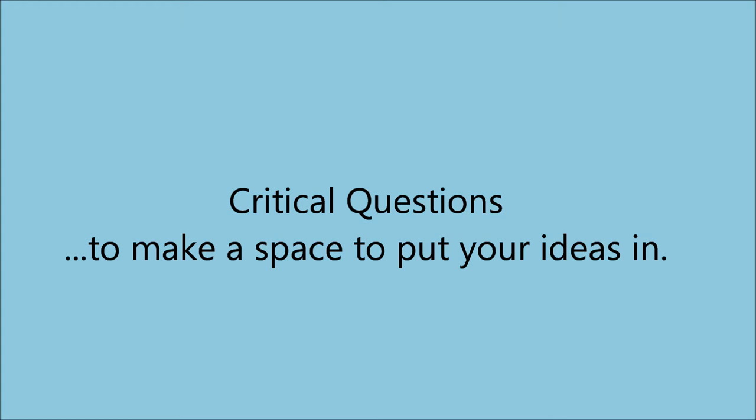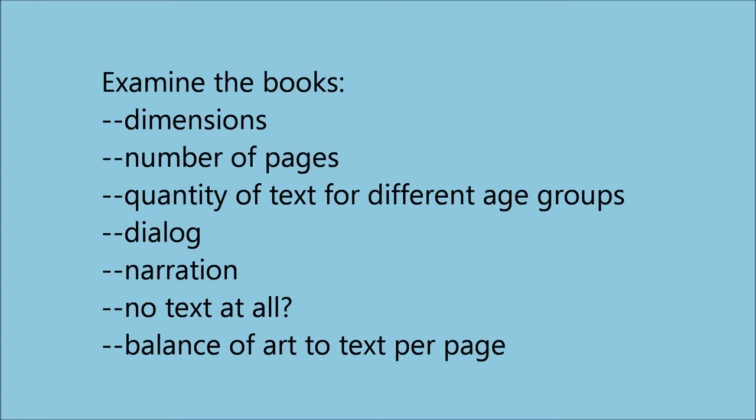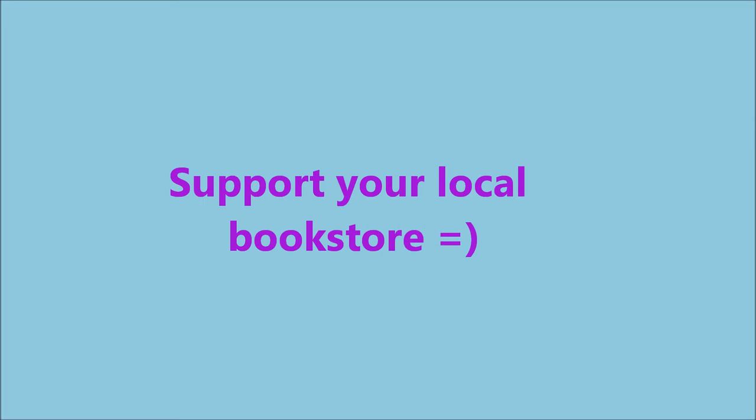To prepare yourself, you might get some benefit from going to your local bookstore and browsing the children's book section. Hold different books in your hands. Consider the dimensions of the books and the number of pages they have. Observe how books for different age groups have more or less text on the page, which books have dialogue, and which ones only narration, which ones have no text at all. Look at the balance of art to text per page. These are all considerations that will be questions for you in planning your book. Before leaving the bookstore, you may wish to support them with a purchase, as this bookstore might one day carry your book in the local author section.